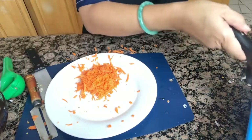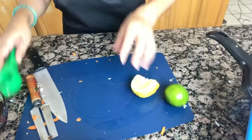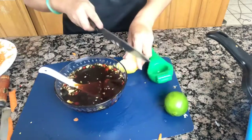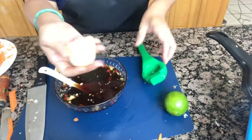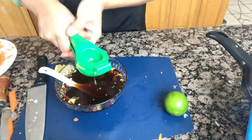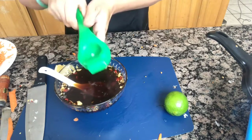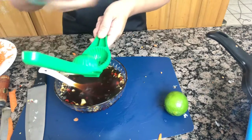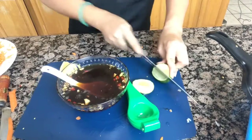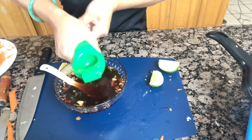Now we're going to cut the lime and the lemon. This is a quarter of a lemon. And one full lime.